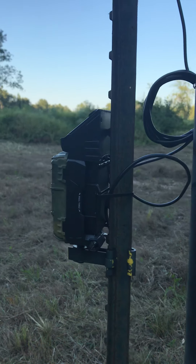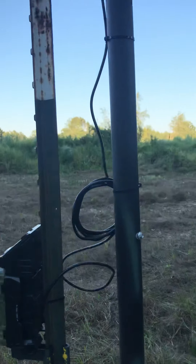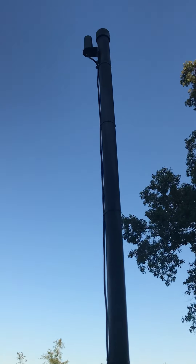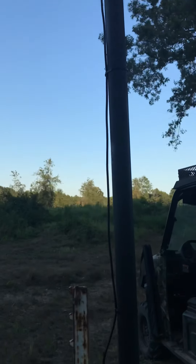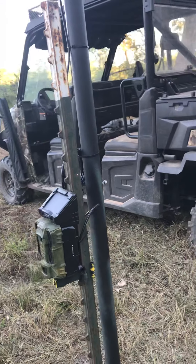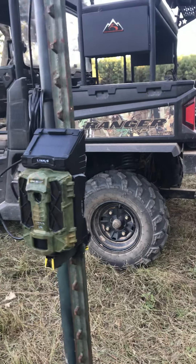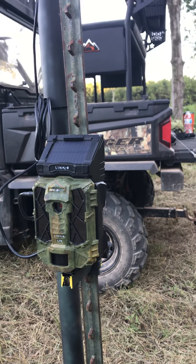They are expensive. This particular model does come with a lot of accessories. I also built a pole — I'm going to do another video on that particular tower that I built for my cell phone service. But the Spy Point Link SV model, you cannot go wrong with it.